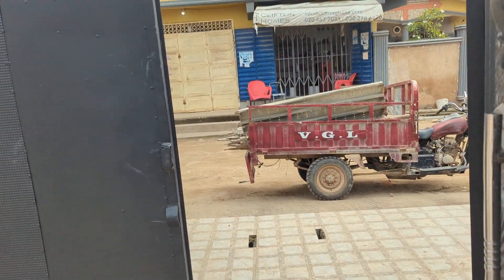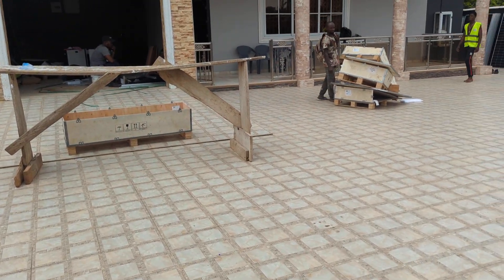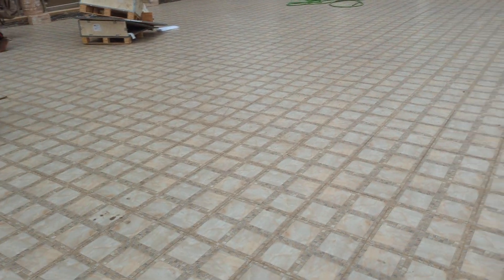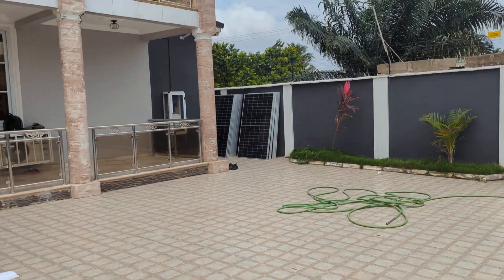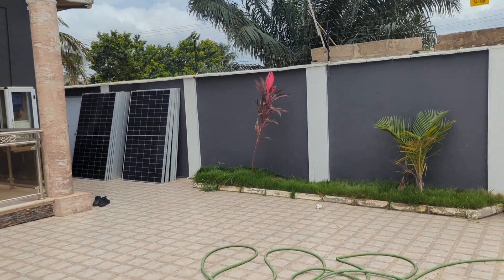Okay guys, I'm about to post this video. Today is the 8th of August, a Friday night. Welcome to Oasis Solar Energy. Today we are here to install a solar system.